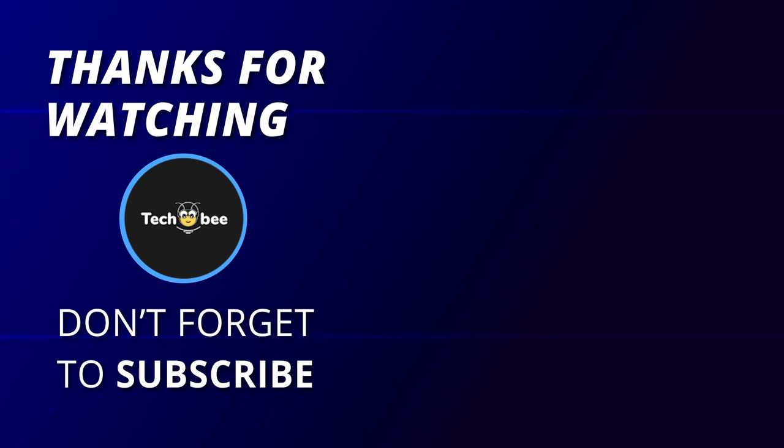Thank you for watching! If you liked this video and want to hear more from us, please subscribe to our channel and hit the bell icon to get notified of our new videos. Take care.